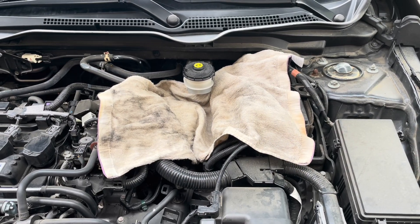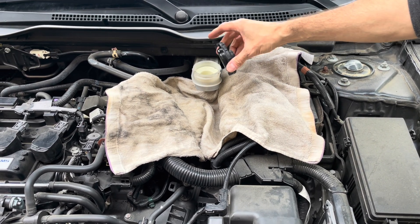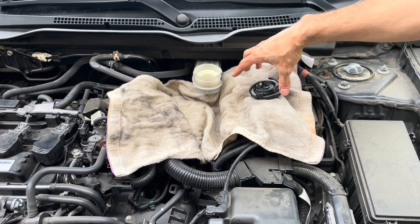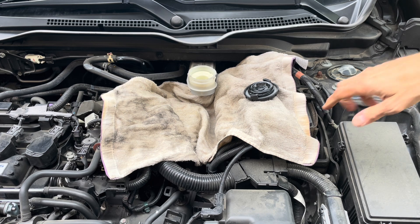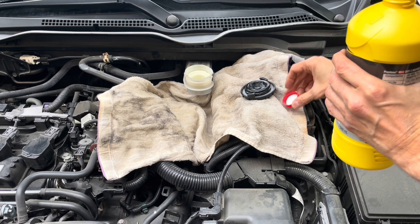Before opening the bleeder on that wheel, I'm going to top off the reservoir. This is very important — brake fluid will remove paint if it spills anywhere, so be very careful. That's why I put a rag over the area. I'm going to top it off to start the process.